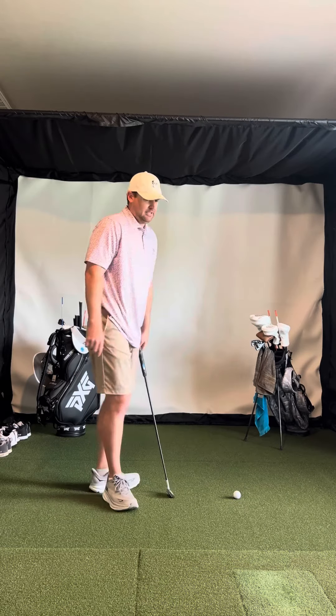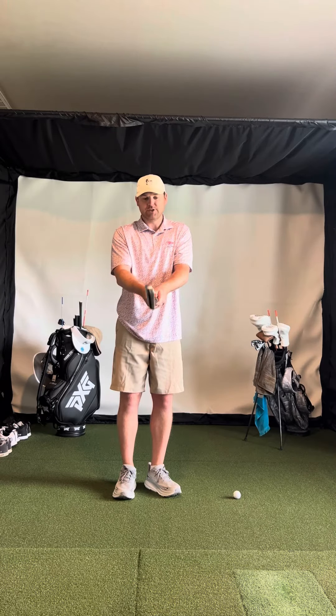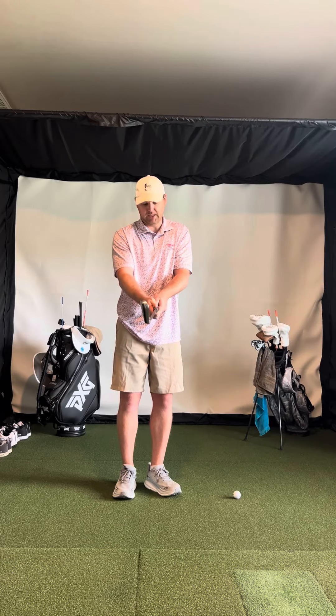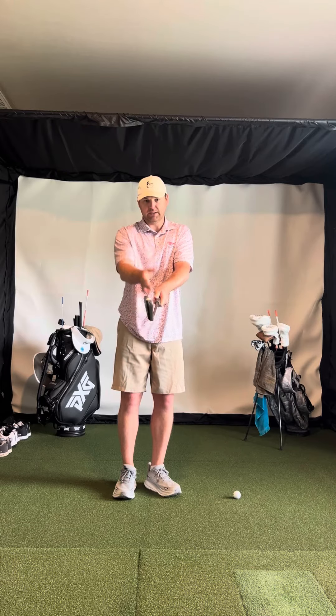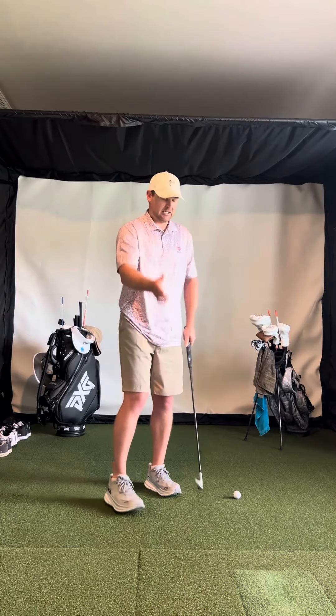The other thing is, if you get set up and you notice that your club face is closed, then as opposed to trying to adjust it with your arms, adjust it with your hands. So if it's closed, you need to adjust your grip — let the face open up and open up your hands so that whenever you grip it and it's in front of you, it's square. That way it's just square down at the bottom.